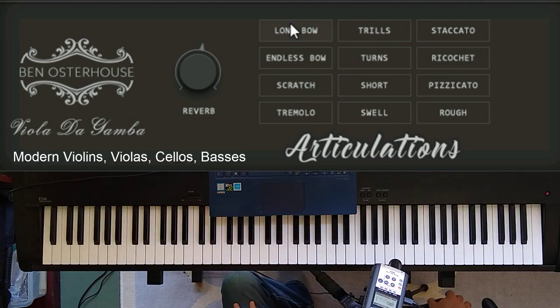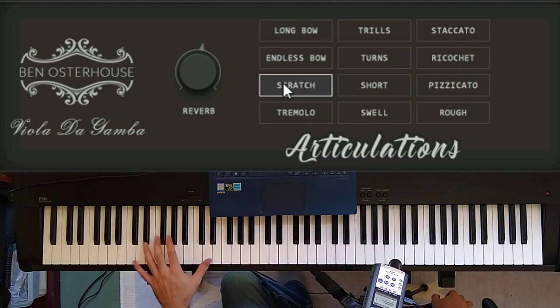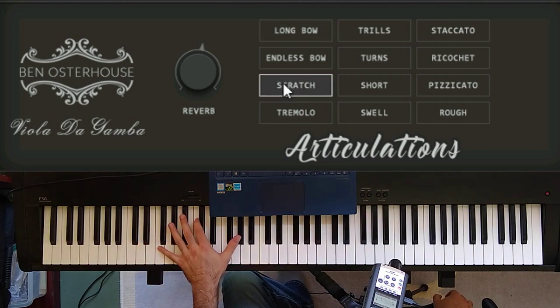The reason the ponticello on the gamba sounds so different than ponticello on other instruments is because of the type of strings used. Most modern instruments use steel strings and they have a really nice, even, warm tone. But on old baroque instruments they used gut, which is from animals, and it's a lot more elastic. I'm sure the gamba I was using was not using actual gut — probably nylon or some kind of synthetic — but anyway, the strings that are not steel have a much more nasal quality to them. It's a much less stable tone, so that's why the scratch sound is so dramatically dissonant.